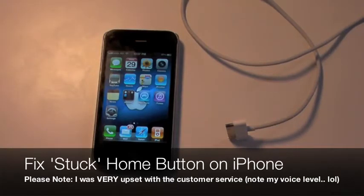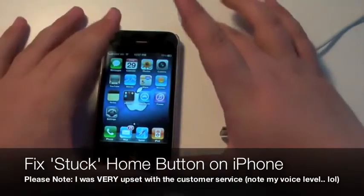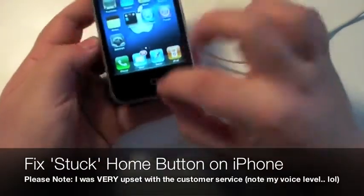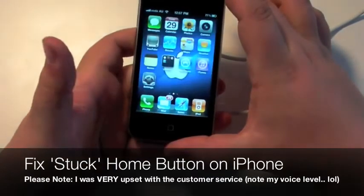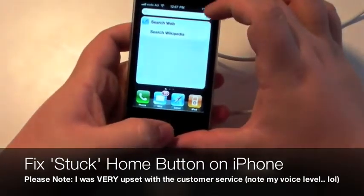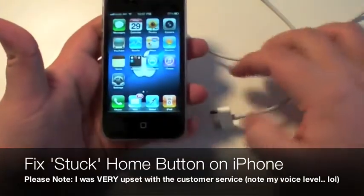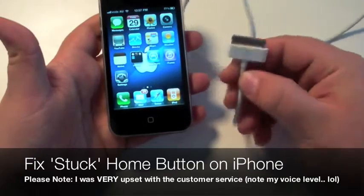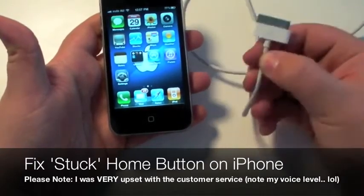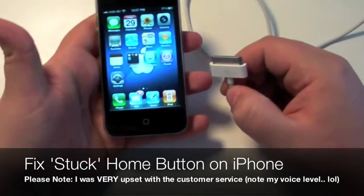There actually is a quick fix. So just for demonstrative purposes, let's just say the iPhone 4 button is not working. What I did actually was — I have this here, you know what this is, an iPhone cable, or an iPod cable, iPod touch, whatever cable you have — plugged into my Mac.